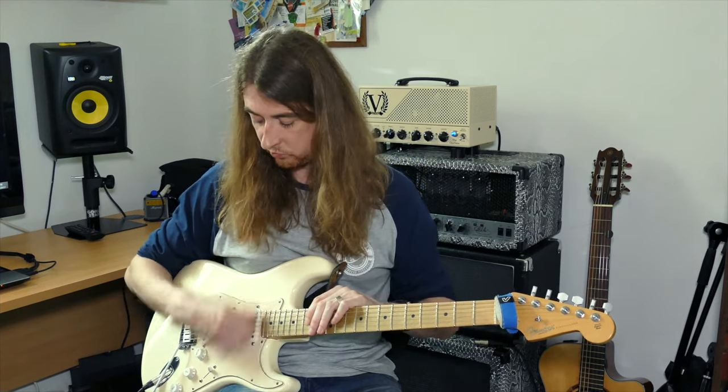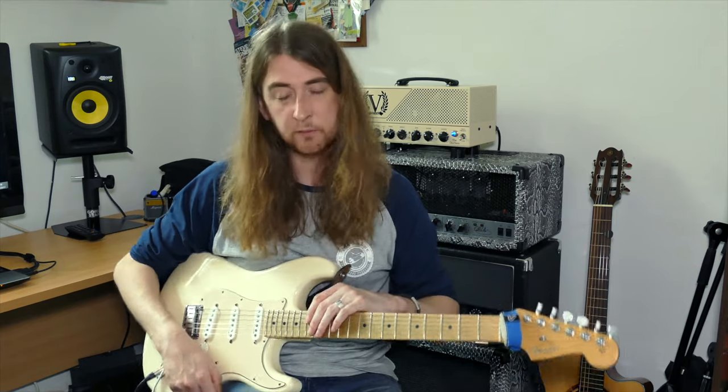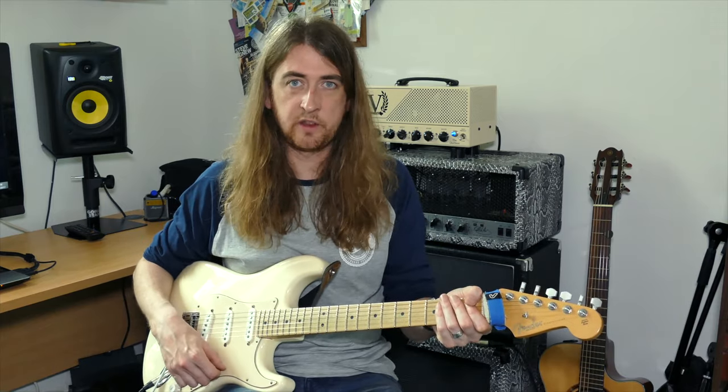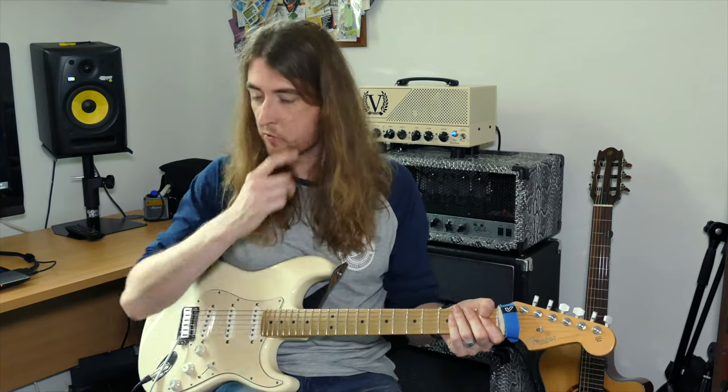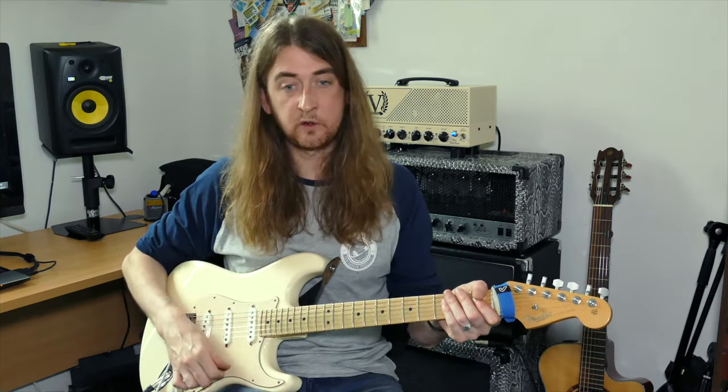So we're going to count it as 1, 2 and 3. Try that tapping your foot — I'm just holding the strings lightly so you don't make any noise. Tap your foot: 1, 2, ready, go. So it goes down, down, up, down.